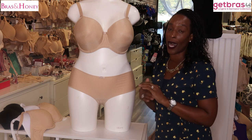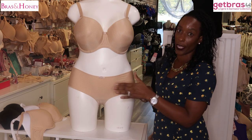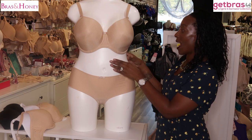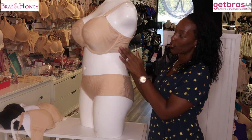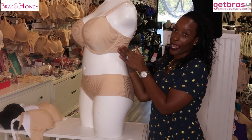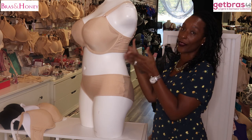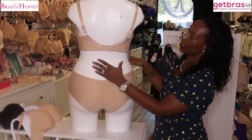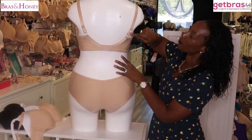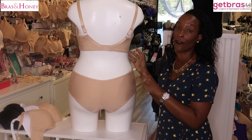This bra has a high arch, so it's great for ladies that have a high tummy or if you have a shorter torso. It has wide sides which give you side support and also give you the forward projection and the lift.